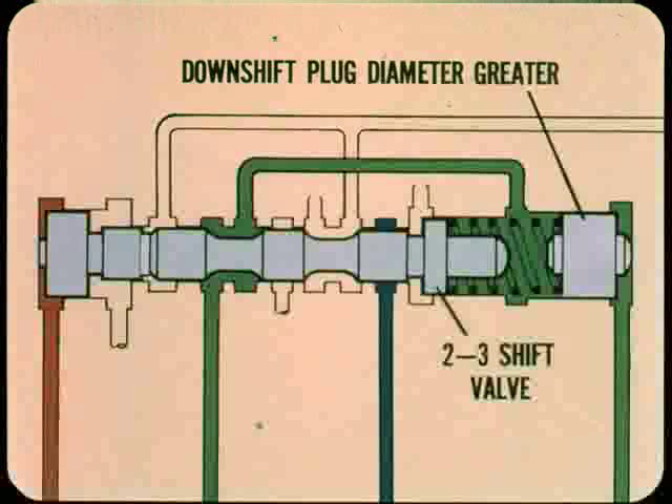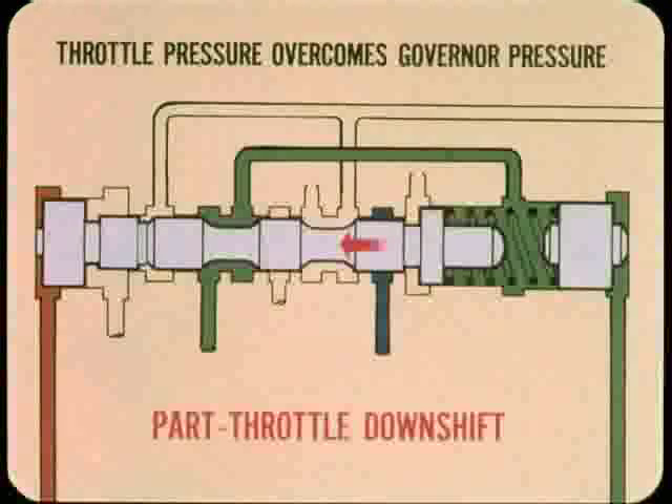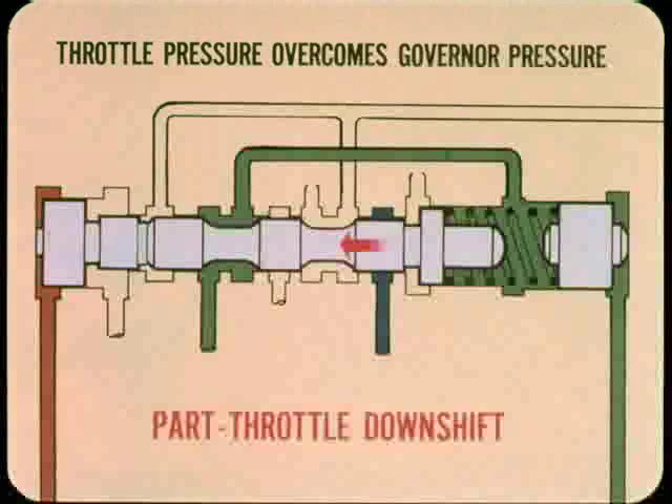For part throttle downshift: all of our transmissions now have the downshift plug at the throttle pressure end of the 2-3 shift valve. The diameter of this plug is greater than the diameter of the shift valve. When the driver steps on the gas, throttle pressure on the downshift plug increases until it overcomes governor pressure, moving the shift valve to provide a part throttle downshift at speeds below about 40 miles per hour.